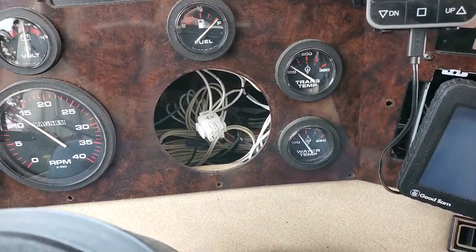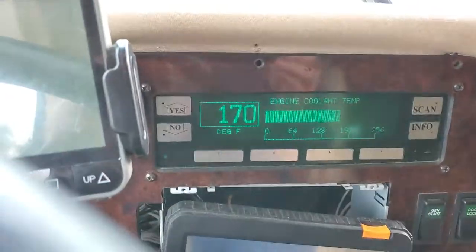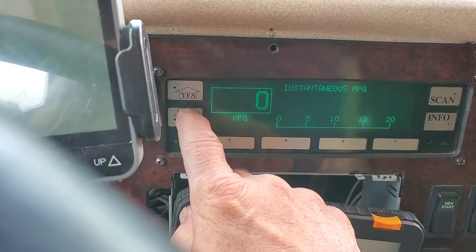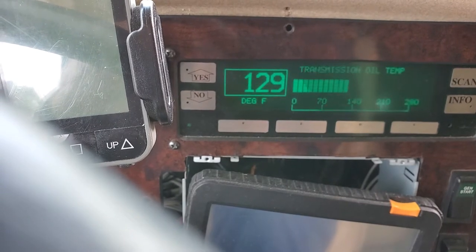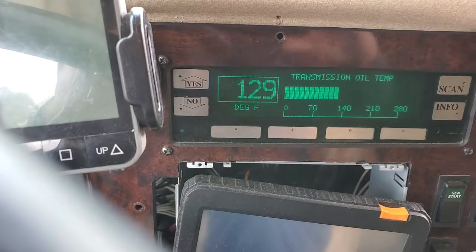The trans temp is a little bit above 100, but we have an actual system. Transmission temp is 120. So it is a little low in temperature — we've got to get her up there. But we're going to go through with the test to show you what it is now.